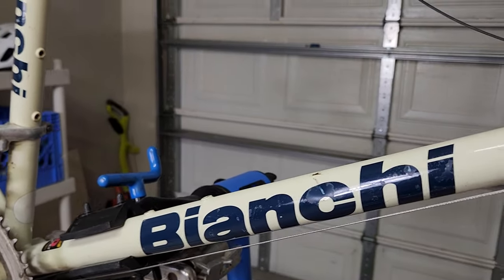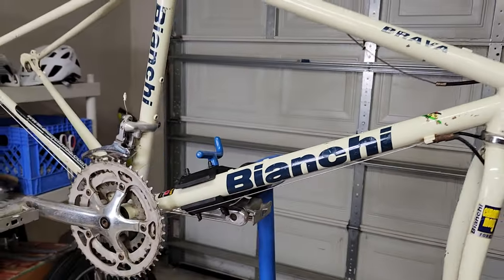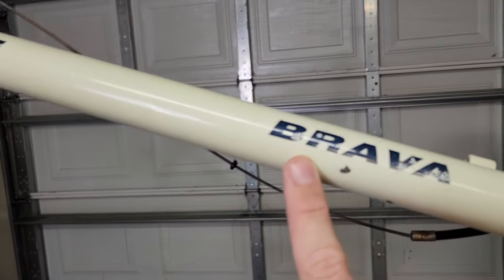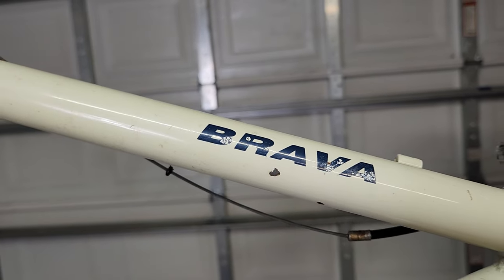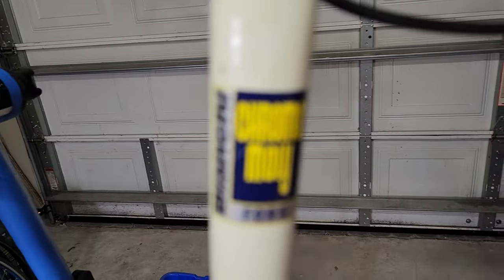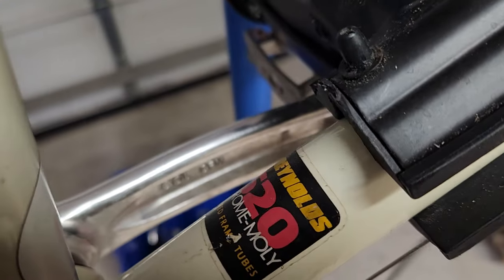So even though this one isn't anything fancy, I'm still super excited to have it. I don't know exactly how to say the name — Brava, I guess — but it is a chromoly bike. It is all steel, Reynolds 520 butted tubes.